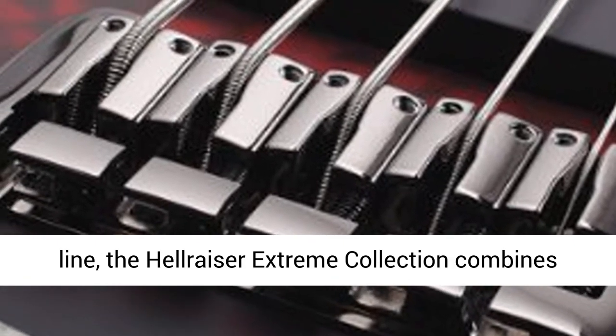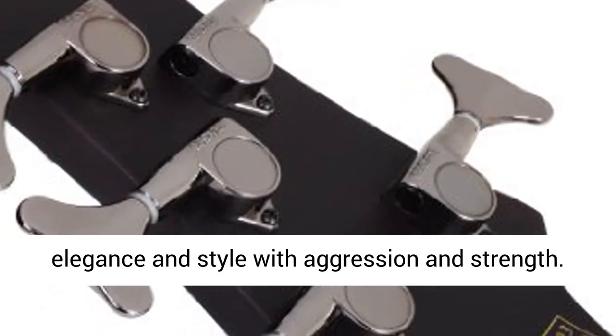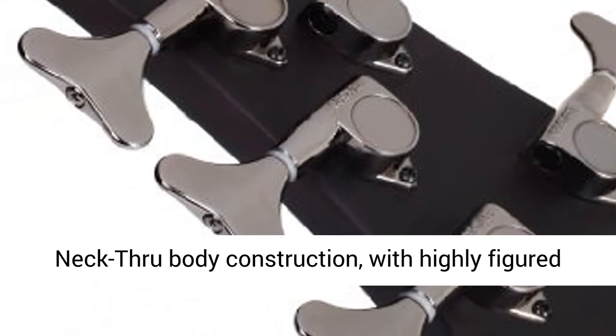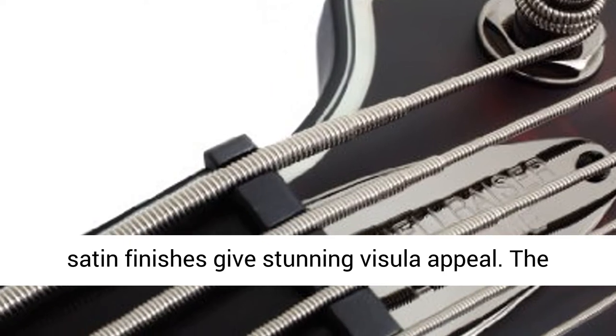Arriving as the new flagship of the Hellraiser line, the Hellraiser Extreme Collection combines elegance and style with aggression and strength. Neck Through Body Construction, with highly figured maple tops, abalone binding, and grain-enhanced satin finishes give stunning visual appeal.